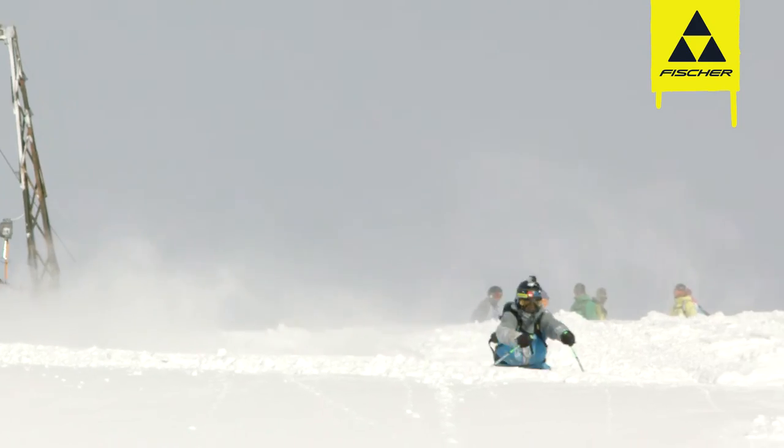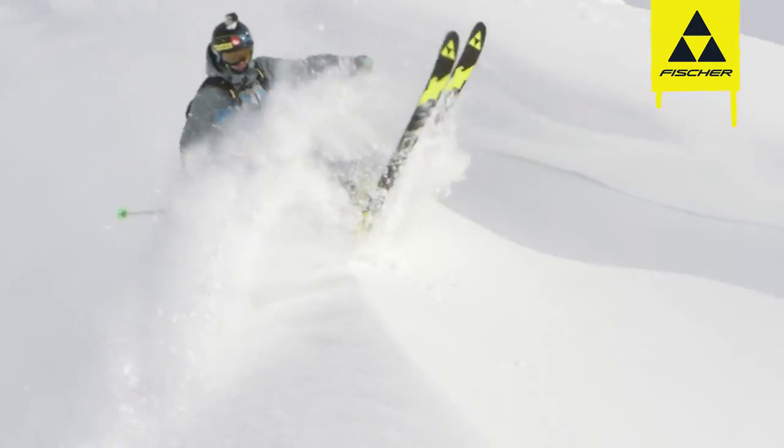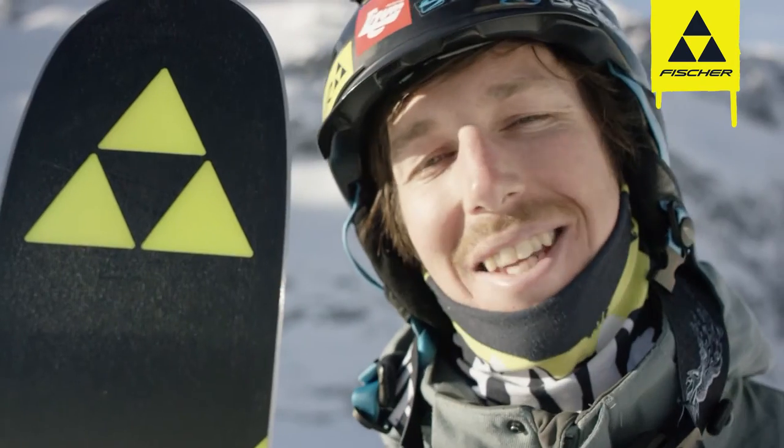I've already tried it in powder as well as hard pack and some wind affected stuff, and it seems like it will be great for both competitions, touring and just having fun.